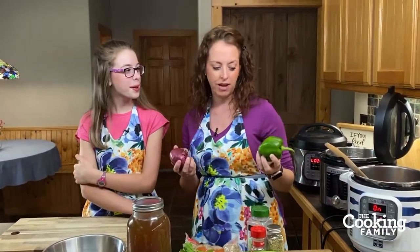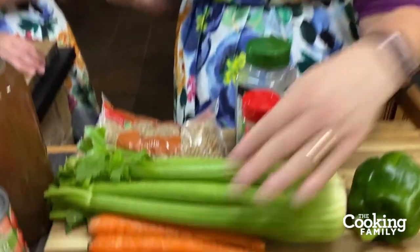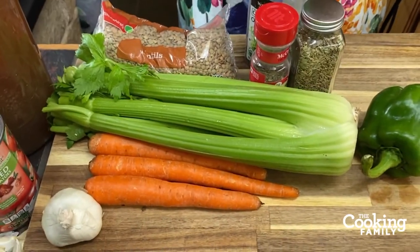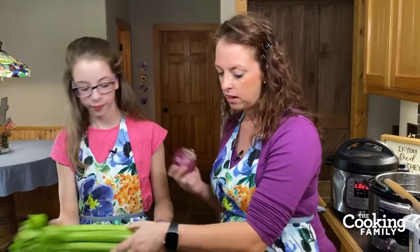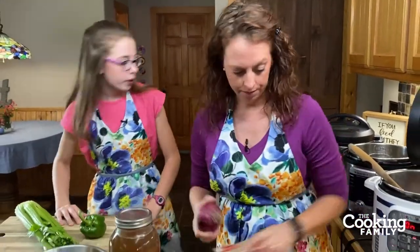We also have in here a lot of very flavorful aromatic vegetables — we've got onion, bell pepper, carrots, celery, and garlic, which adds a lot of nutrients and a lot of flavor. Abigail's going to get started on the bell pepper and celery, and I'm going to do the garlic and the onion.